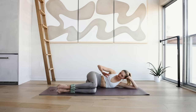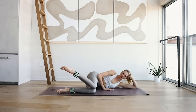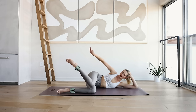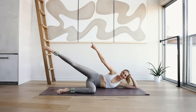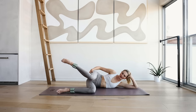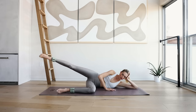Bring the heels in — 45 degree angle, knees are together, heels are apart. Inhale through the nose and on the exhale squeeze and reach the right leg out into a side diagonal, up into the air. For 8, 7, 6 — feel that burn — 5, 4, 3, 2, and 1.